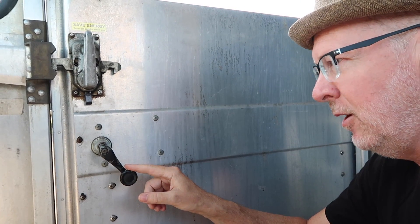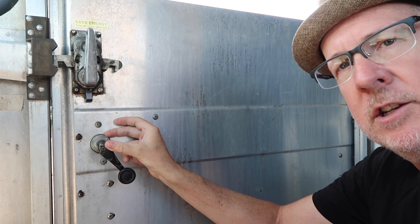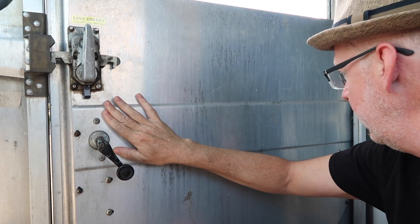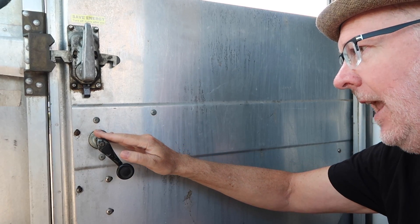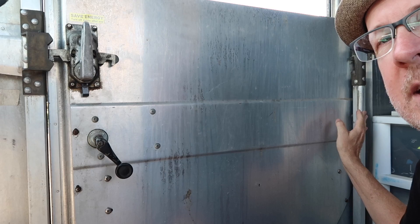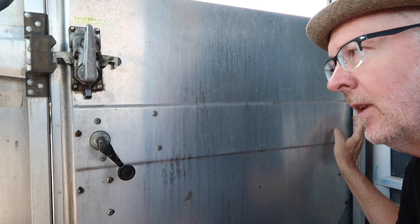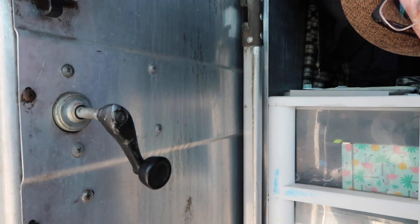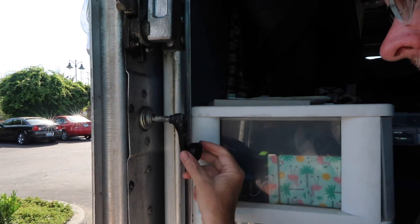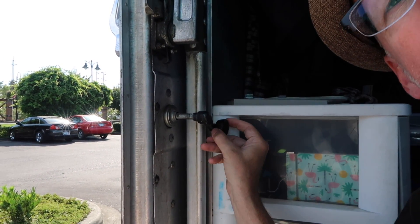These are the window cranks, and they're a little funny because they stick out a good two or three inches away from the actual surface of the door. The reason is that as the handle approaches the pocket, there's a piece of extruded metal that's sort of in the way. If you watch the knob, you'll see it approaches this edge and needs to be able to clear it if you want to turn it while the door is open.